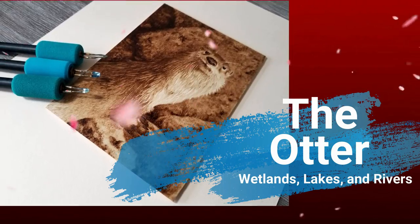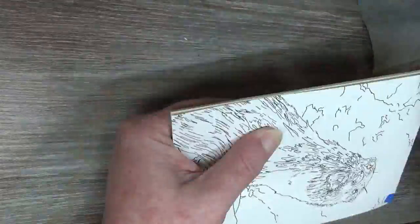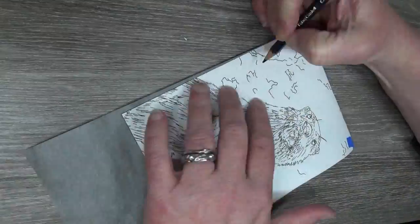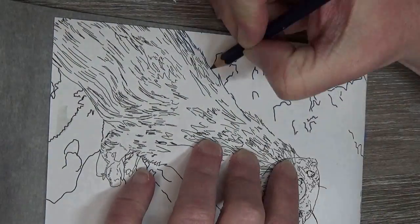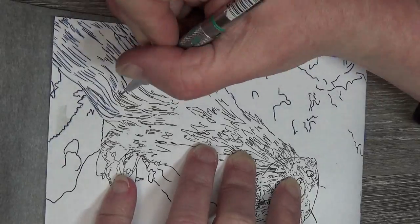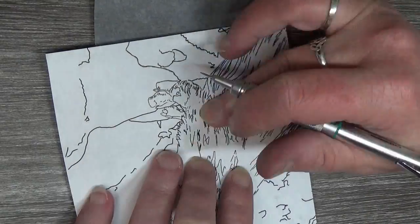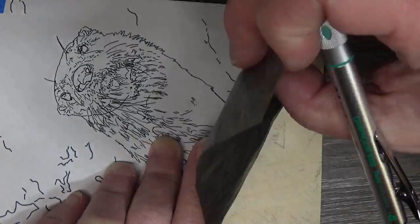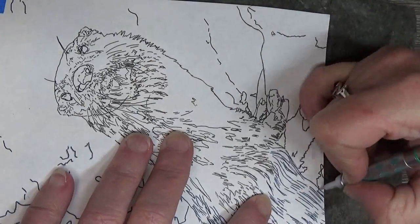Welcome to Drawing with Fire. I am Valerie, your neighborhood pyrography artist, here to help guide you on your burning adventures. Today we are looking at the North American River Otter, part of the Animal Artists Collective for May 2018. For this otter I am burning on a 5x7 Baltic birch, and this little man has been nicknamed Charlie, so I will refer to him as Charlie throughout the rest of the video.